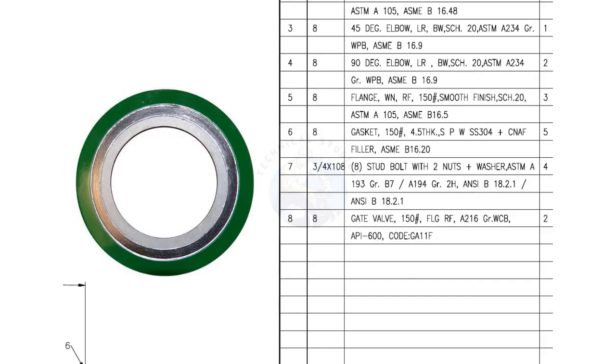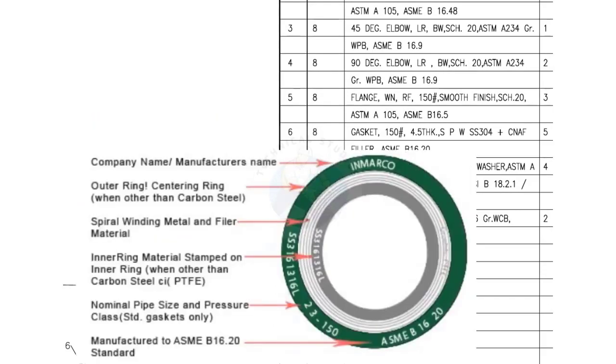Mark number 6: spiral wound stainless steel ring gasket. The filler material is compressed non-asbestos fiber. The quantity is 5 numbers.